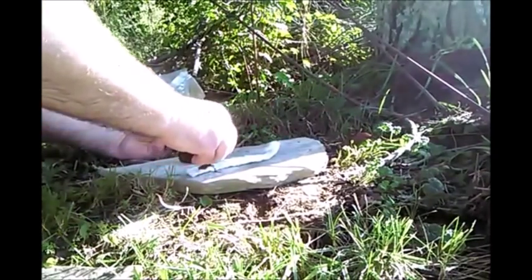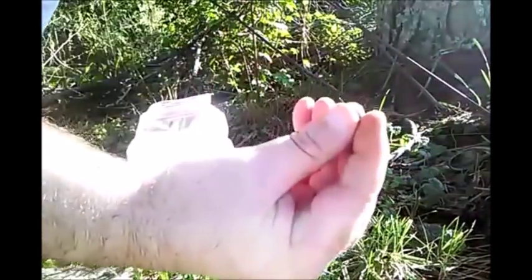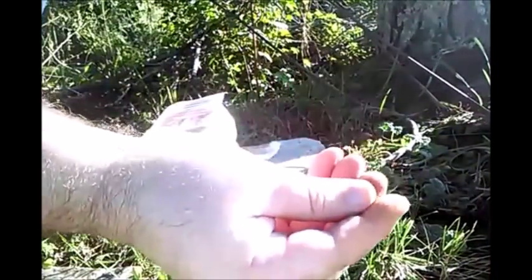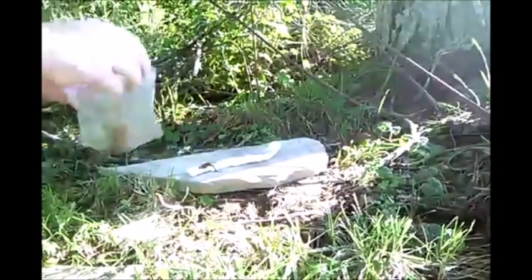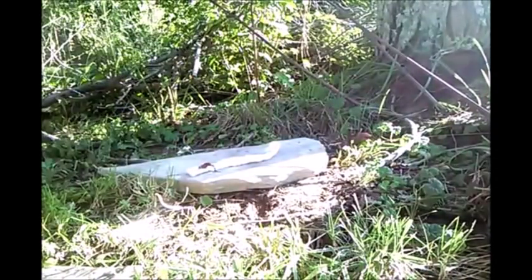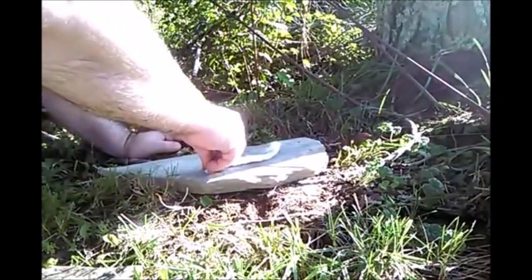When I first tried this method, the first time I ever attempted it, it was very easy for me to perform. I got an ember in a matter of probably ten seconds or so. To me it seemed as if the embers formed internally due to the friction being created during the rolling process.